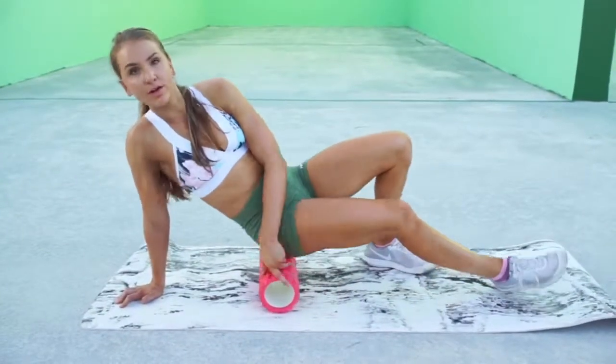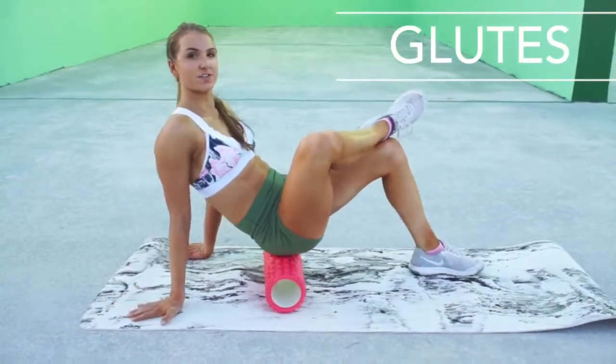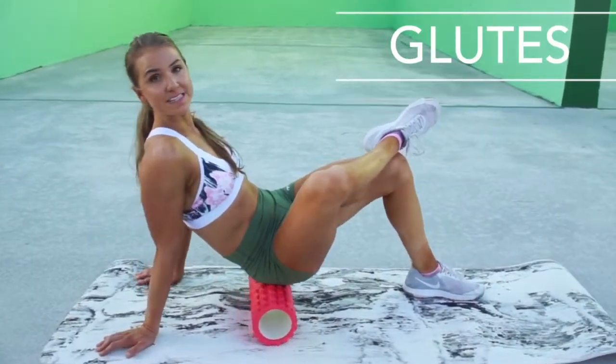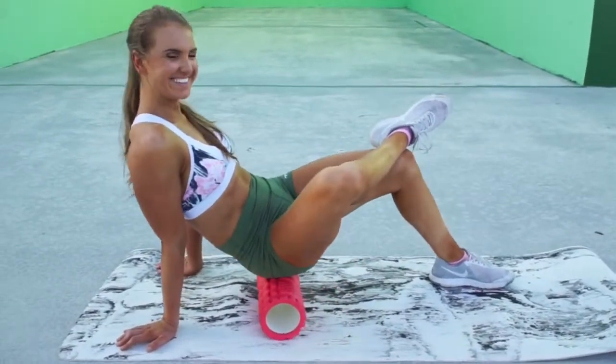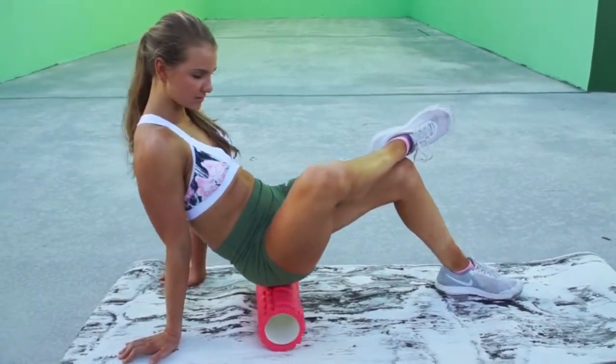Jump over and rolling our glutes. Typically the glutes and hips are really tight, especially if you're someone who sits a lot. You're never using your hip flexor so you really want to make sure they're loosened up. Going over nice and easy the whole glute on this one.